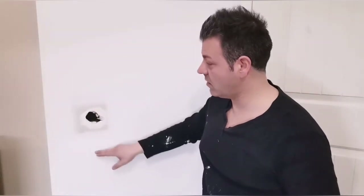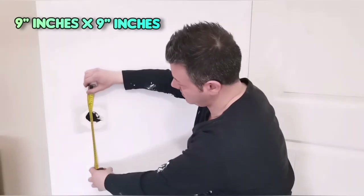First step is to take your tape measure and measure the diameter of the drywall piece we'll be putting on the wall. Usually I recommend four inches of unaffected wall on each side. So in this case we're looking at nine inches by nine inches. Let me show you guys how to cut some drywall.